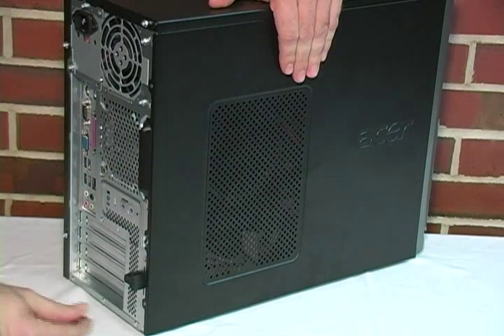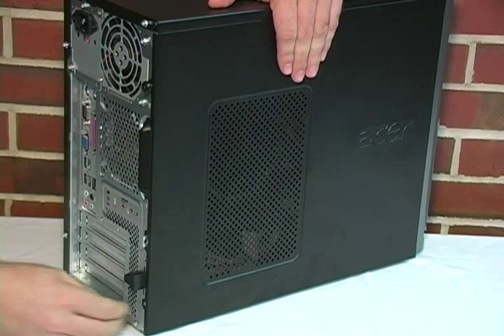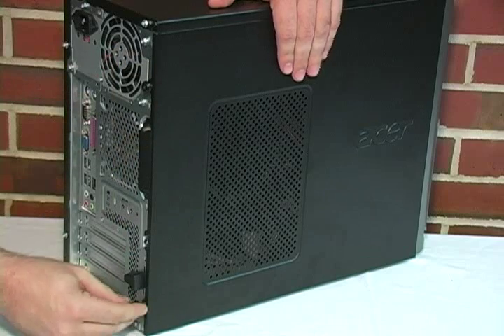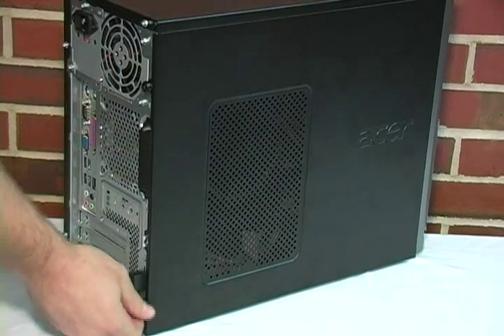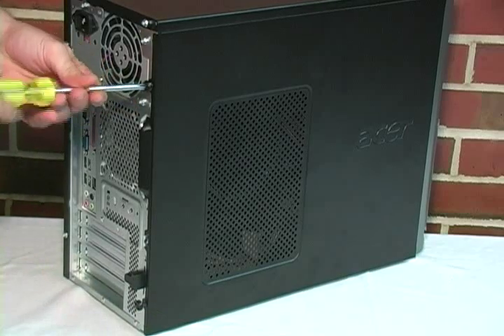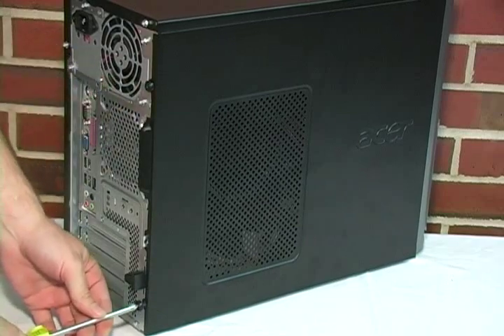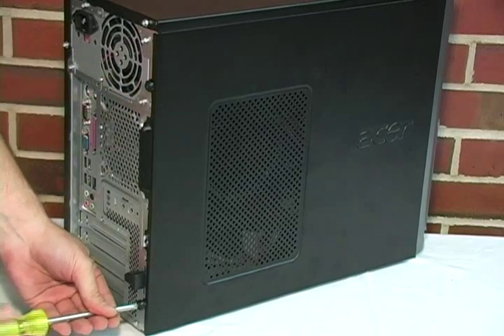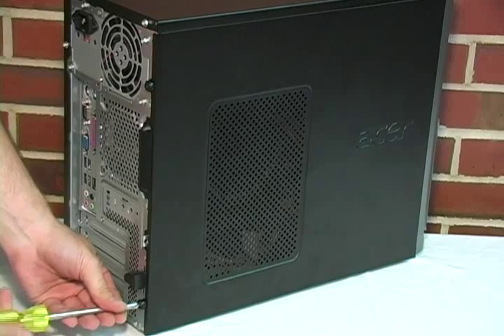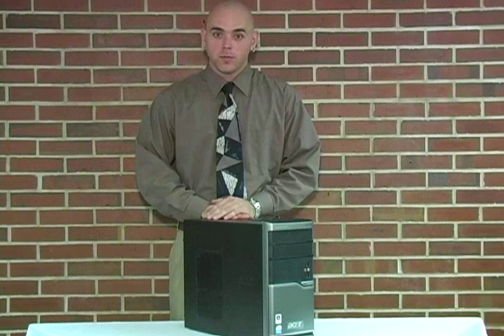Don't forget to fasten the screws to the back of the computer. Make sure the screws are tight so they hold the side panel on. Once again, my name is Eric Baker and I would like to thank you for watching this tutorial. I hope you found it useful and informative.